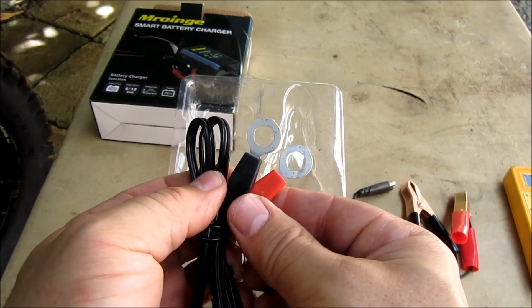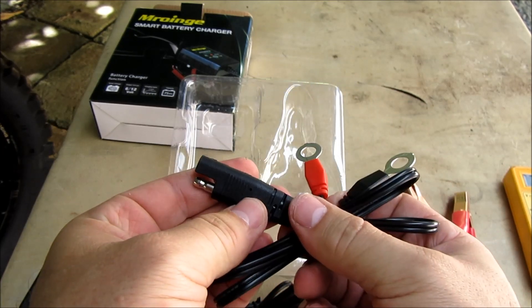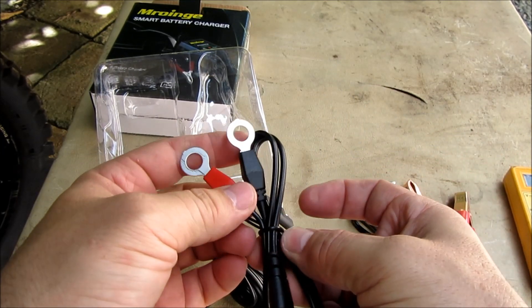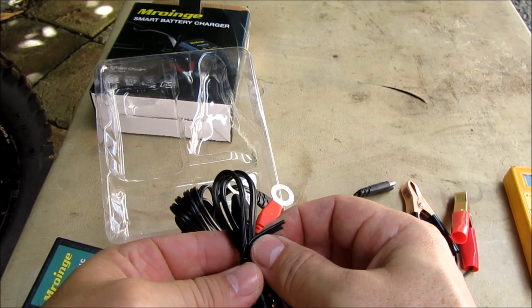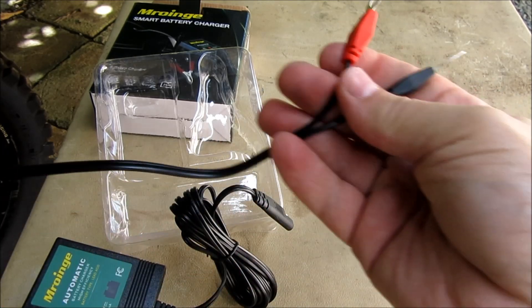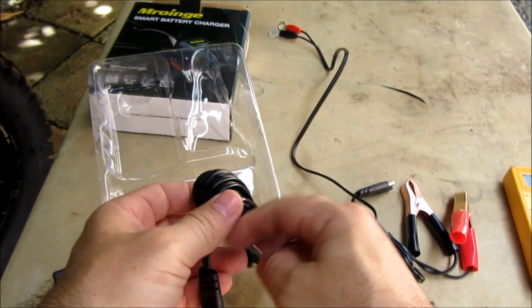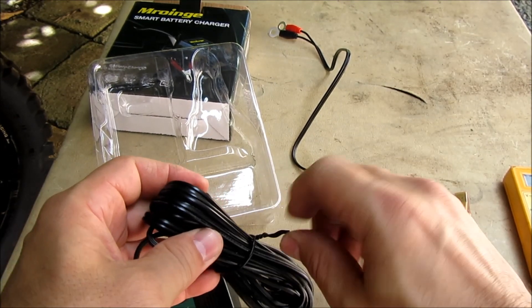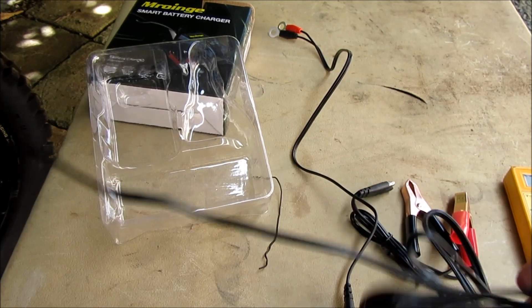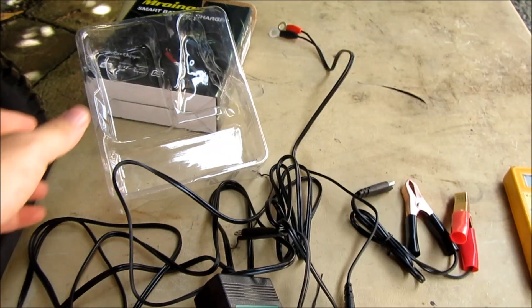It's got a long cord here. What I wanted to do is hook it up to my battery, have this lead coming out, and just plug it in and leave it when I'm not using it. This is a super long cord — that's cool. This other cable also looks pretty long, yeah, pretty long for my use.